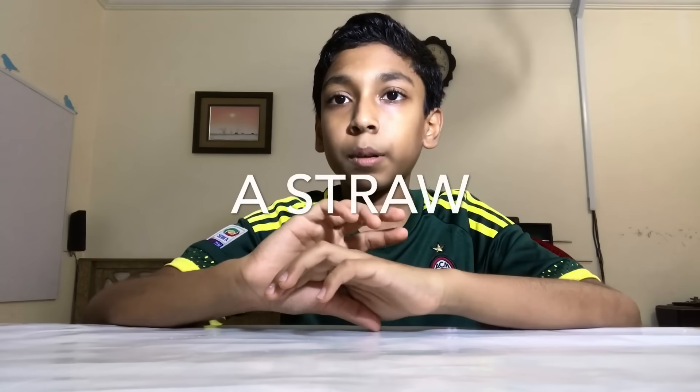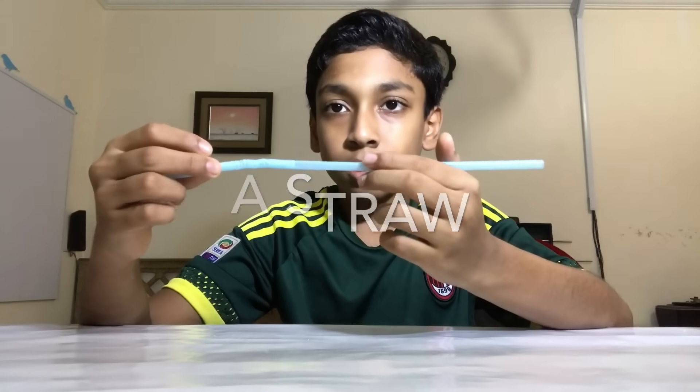Hi, today I am going to show you two easy science experiments part three. The first experiment is going to be a bubble inside a bubble experiment. To do the bubble inside a bubble experiment, you will need a straw.